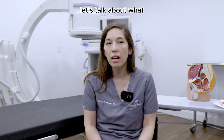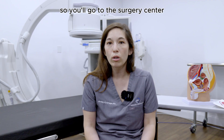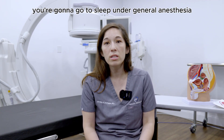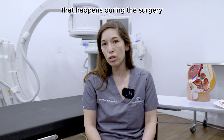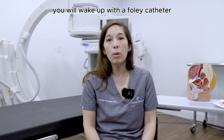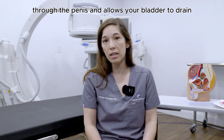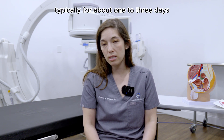Let's talk about what the day of surgery looks like for the HOLEP procedure. You'll go to the surgery center, go to sleep under general anesthesia, meaning you're not going to remember anything that happens during the surgery. After the procedure is completed, you will wake up with a Foley catheter — a tube that goes into the bladder through the penis and allows your bladder to drain.